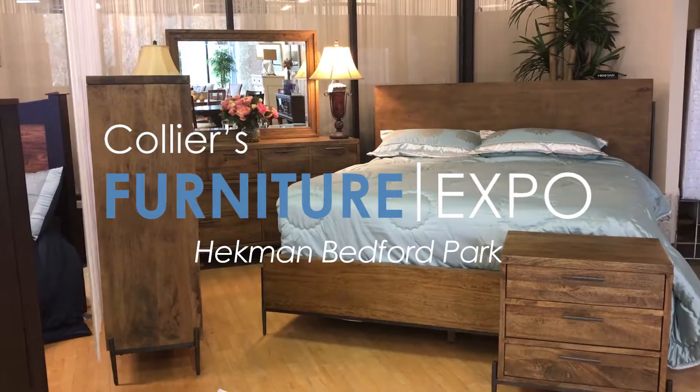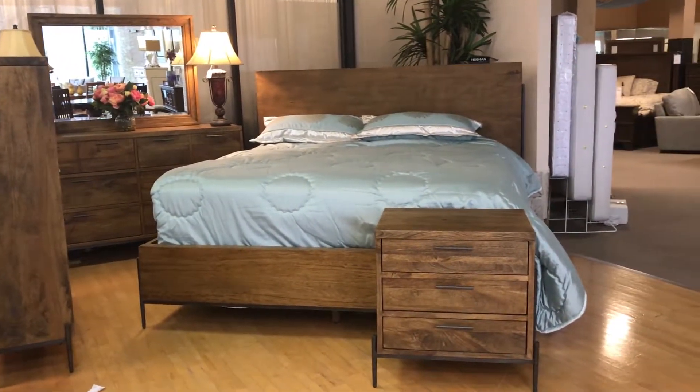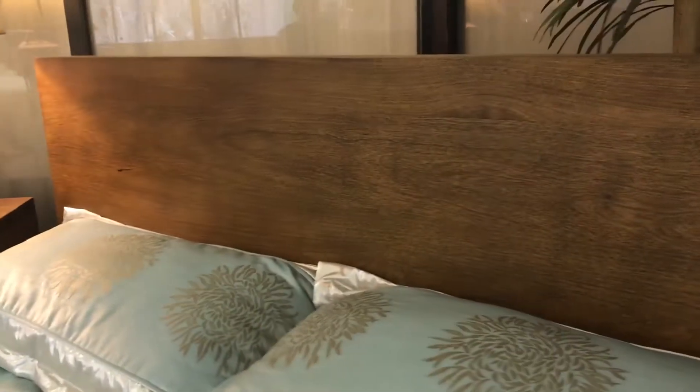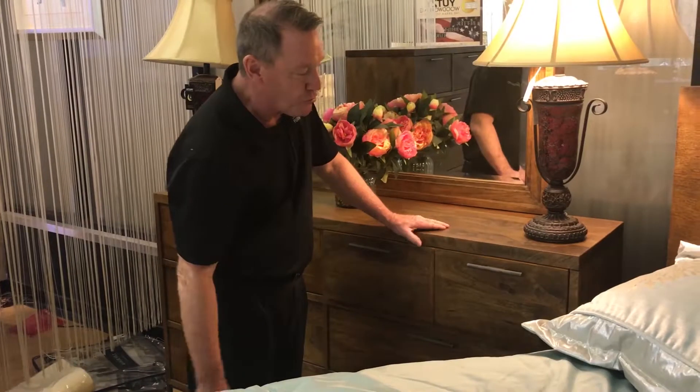Hey guys, I'm Michael Collier and I'd like to talk to you about the Bedford Park series from Heckman Furniture. It's a solid wood series, except for the headboard — the headboard actually has some veneers — but the case pieces, the dressers, nightstands, and chests are all solid wood. It has nice rustic handles and also comes with soft-close doors as standard.